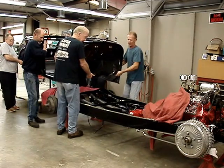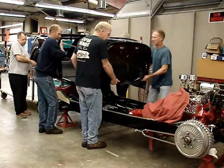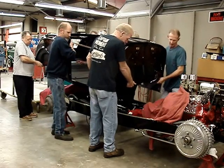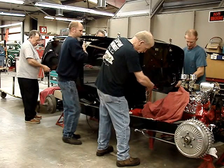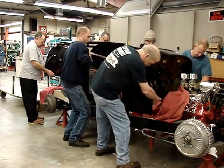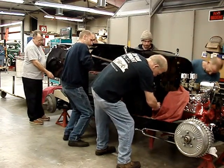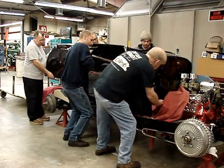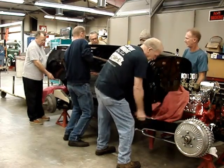All right. You got to line up on the whole right. Yeah. Y'all are sitting on it. Yeah, Jim. Just left the back there. Just left the back there. Okay.